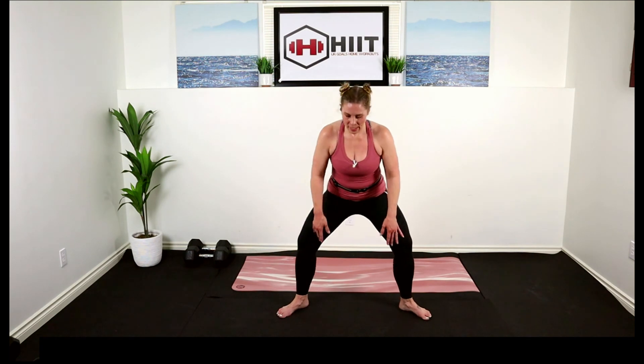We're going to come on down — feet nice and wide, toes out. Bring those elbows into the inner thigh, drop your tailbone down, use your elbows to push your knees open. Open up those hips and inner thighs. Good job.